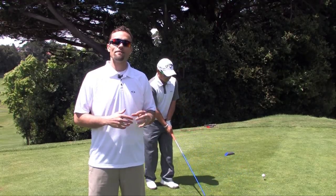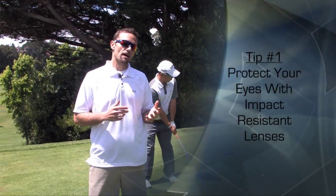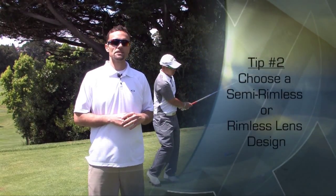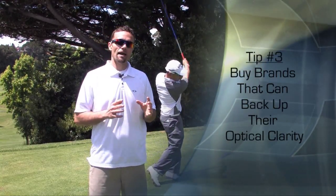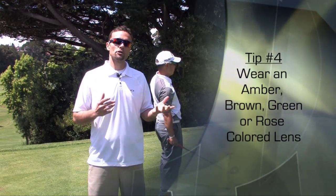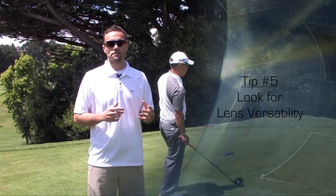To recap, follow these five tips for choosing the perfect sunglasses for golf. Tip number one is to protect your eyes with UV and impact resistant lenses. Number two is to wear a semi-rimless or rimless design. Number three is to buy brands that can back up their optical clarity. Number four is to wear an amber, brown, green, or rose-colored lens tint. And number five is to look for lens versatility.